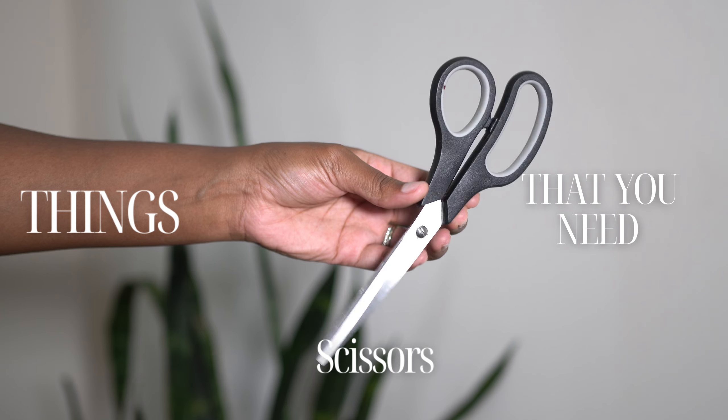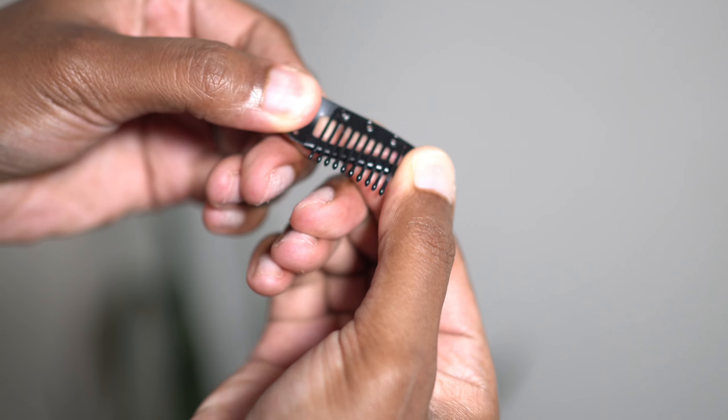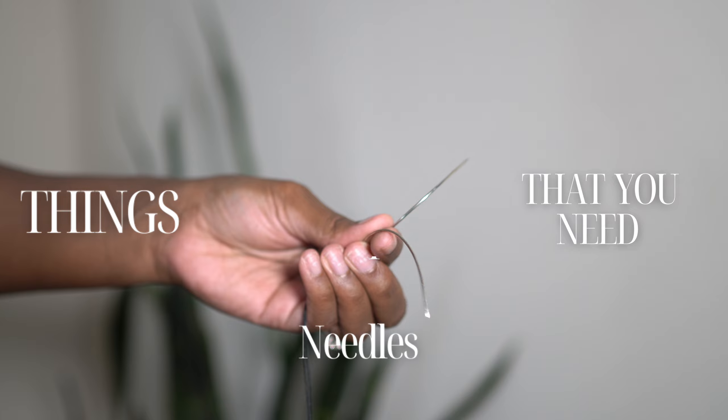There are some things you'll need to complete these clip-ins. You'll first need some scissors, some clip-ins which you can find from your local beauty store, thread, and needles. Now let's get into it.